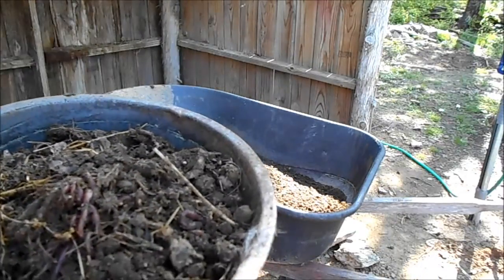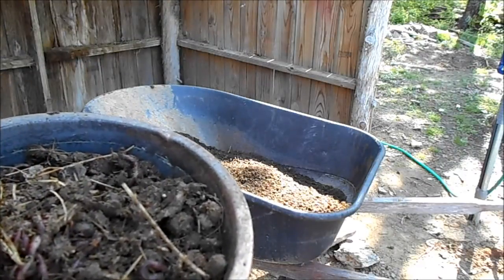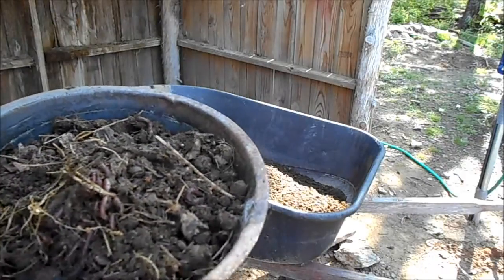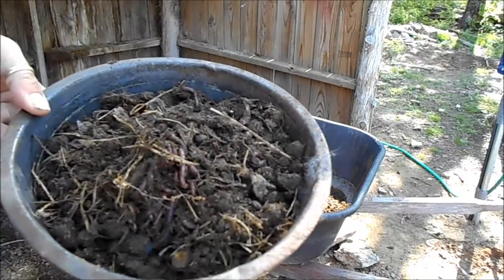Larry Hall has a whole bunch of videos on worms, and there are quite a few other channels I'm subscribed to that do composting. But I just wanted to share this with you — I thought it was interesting. Later.